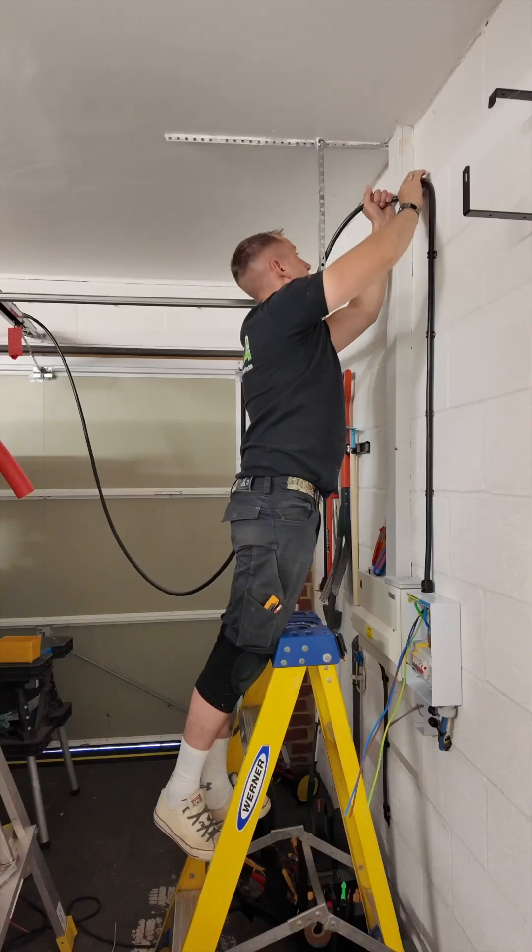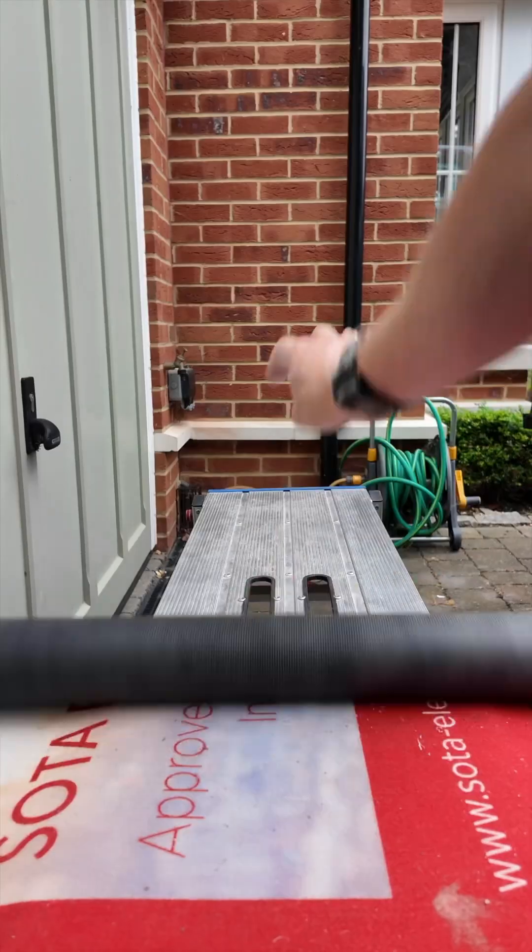And now it's time to reveal my favourite charger on the market — you guessed it, it's the Simpson & Partners.